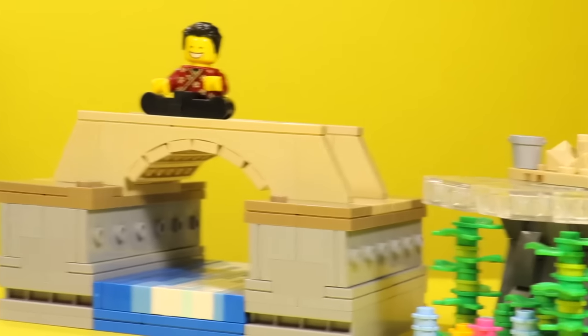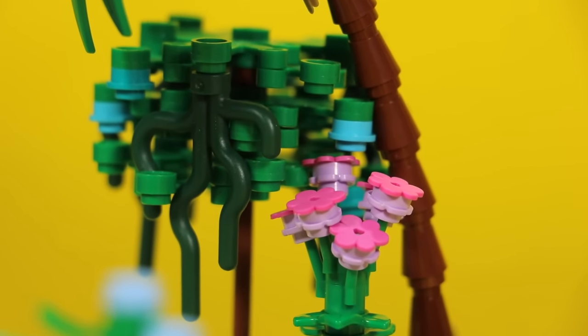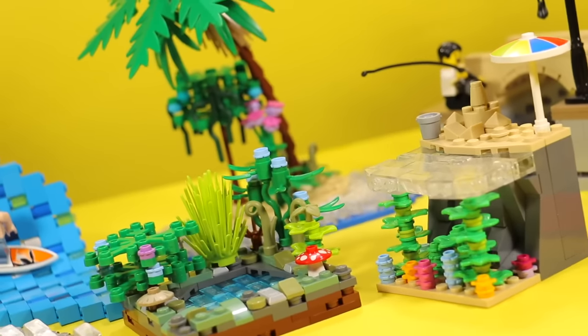Anyway, as I was saying, boys and girls, today we're going to be checking out seven unique ways to make Lego water. Now I know seven is a weird number — I usually do top ten lists — but there's actually a lot to talk about in this video. So boys and girls, let's check out these cool tricks.